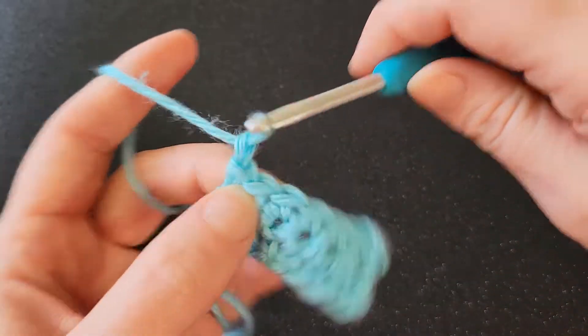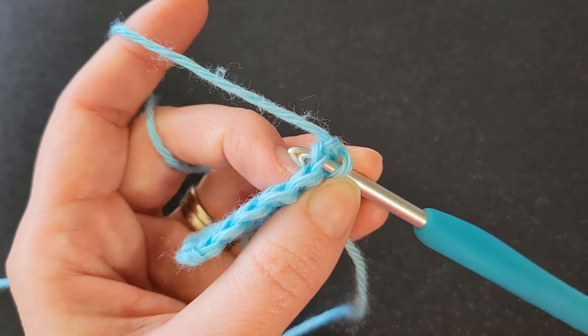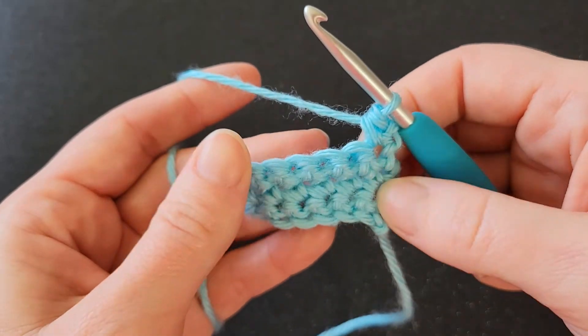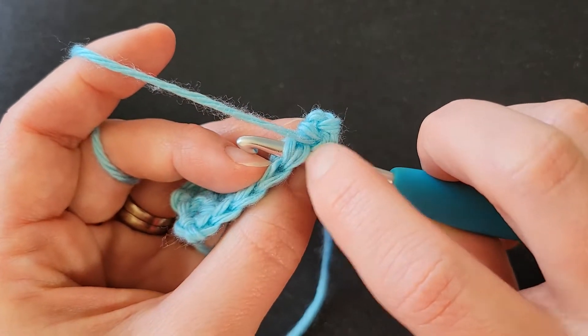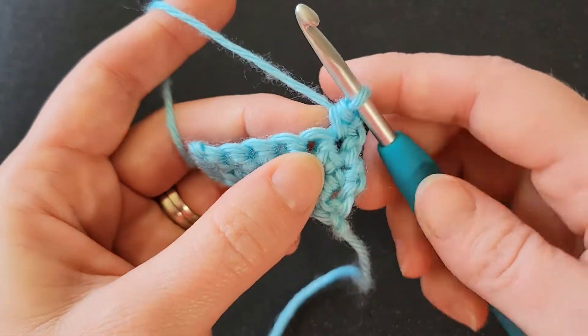I'm going to start out with a chain one, I'm going to turn, and I'm going to work under the top two loops of our first stitch. So just regular standard single crochet right there. Okay, so looking at this V here, this is your front loop, the one that's closest to you.